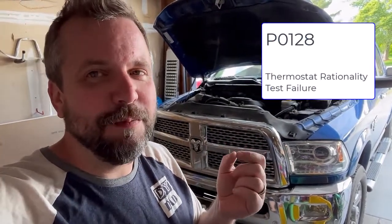Hey everybody, DIY Dad here back with another video. Today we're going to be working on my new 2018 Ram 2500 — new to me — because it's throwing an engine warning saying that the thermostat has failed its rationality test. As fun as it is to think that I have an irrational thermostat in my truck, it's not something I really want to live with, so we're going to swap the thermostat on this vehicle today if all goes well, and I'm going to take you along as we go.